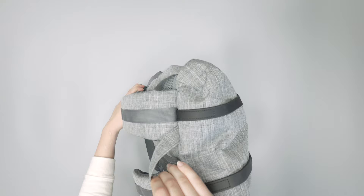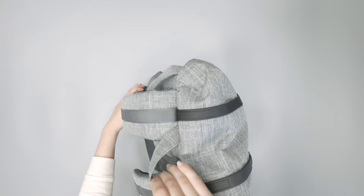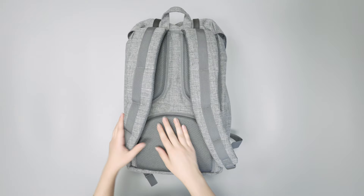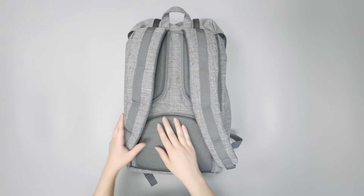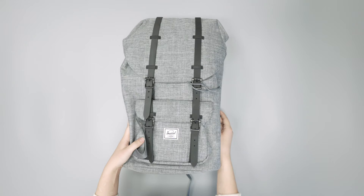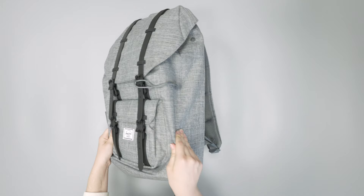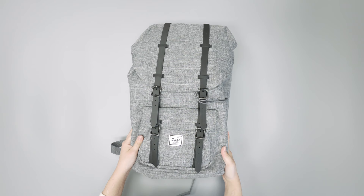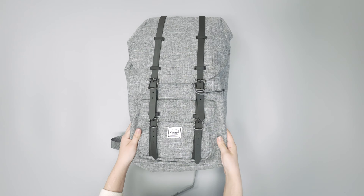You also have a top handle up here. It's not the most padded — it's really just some folded-over material — but it's been convenient enough if you need to grab the bag or hang it up. There are no external water bottle pockets on the outside of this pack. It hasn't been a real deal breaker for us, but you might not be comfortable keeping a water bottle inside with your tech, so that might be a deal breaker for some.